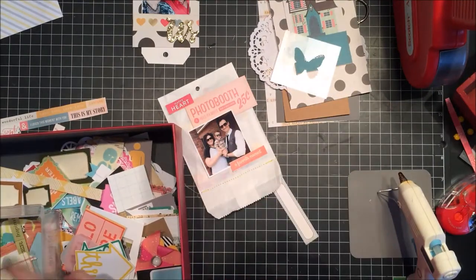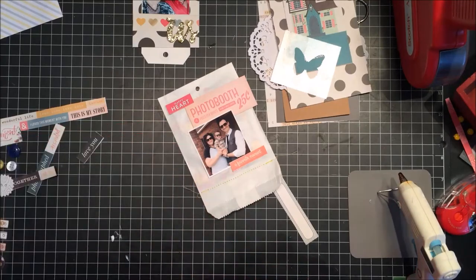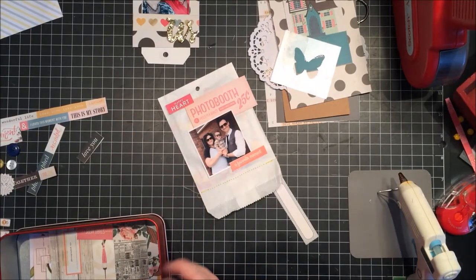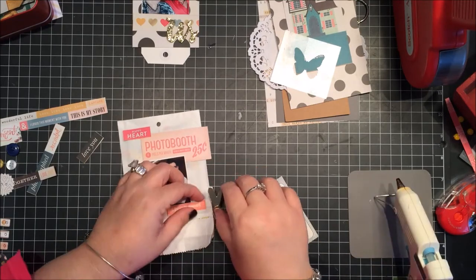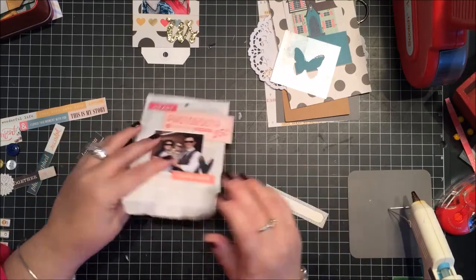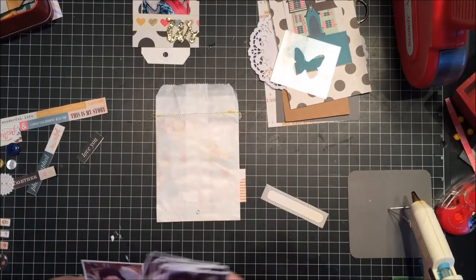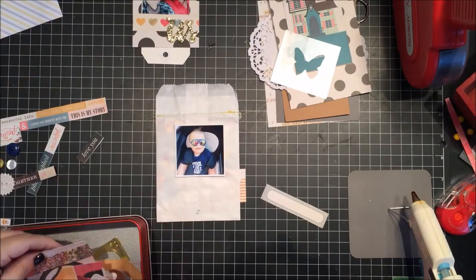This box I have here is just a big box where I throw all my extra little pieces — ephemera, cut-aparts, die cuts. I keep it on hand and if I need a little something, I just dig through and find something to use. It's kind of fun to dig through once in a while.